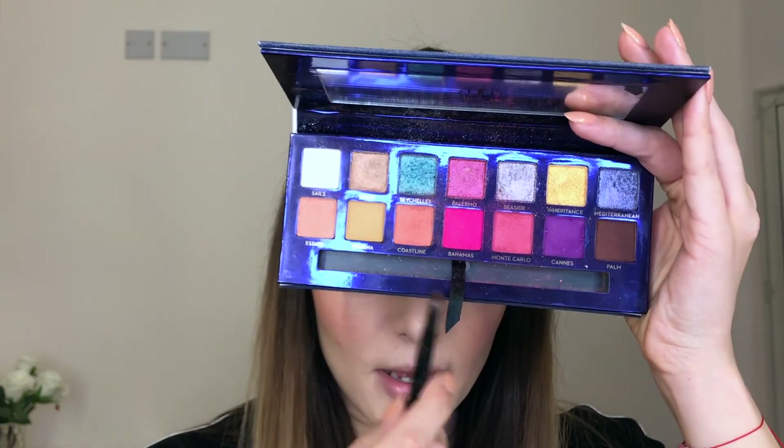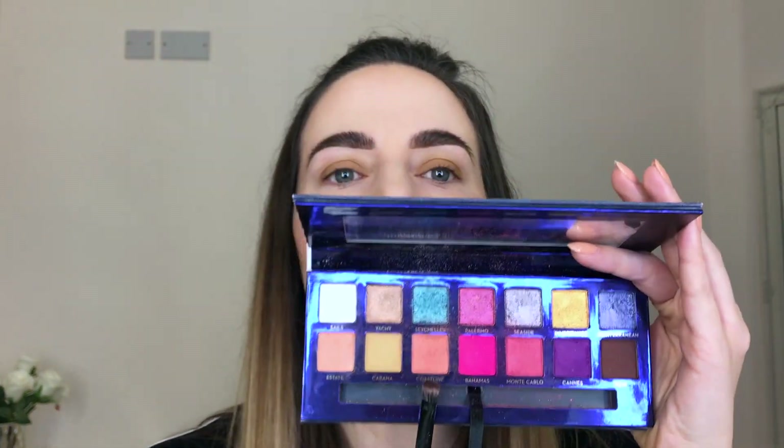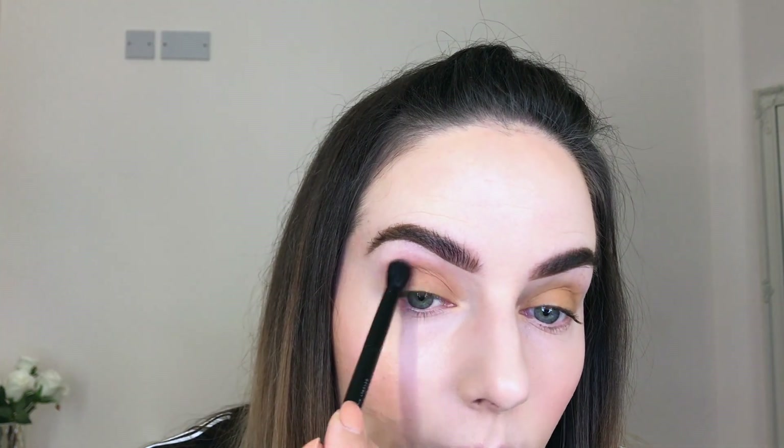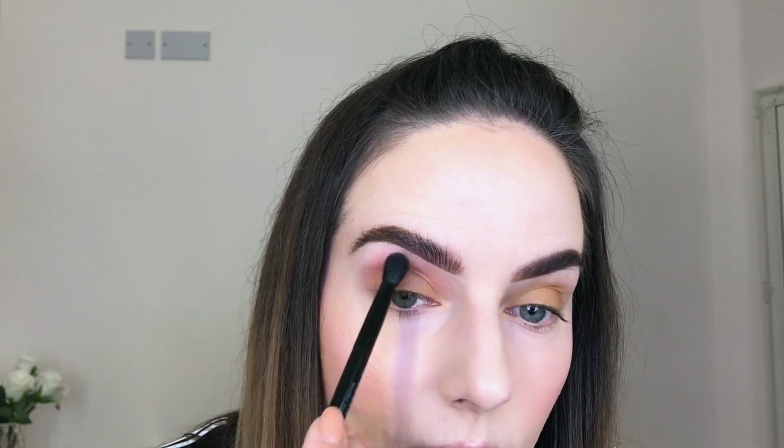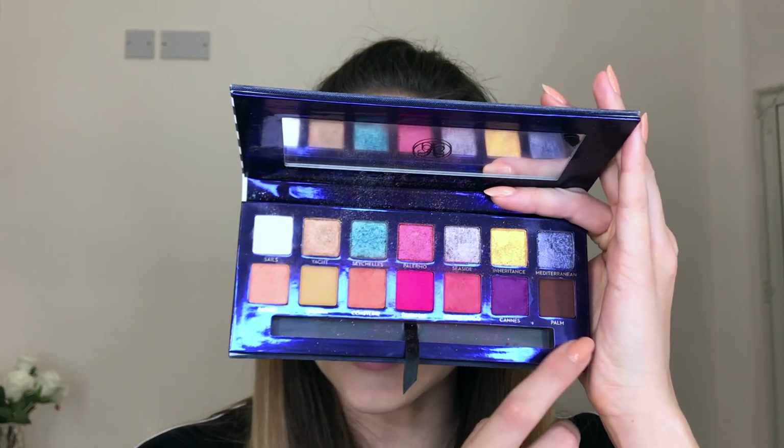I'll be taking the shade called Coastline and using the brush that comes with the palette. I'm going to slightly blend the top edges of my Caffeine primer just to create a transition from the primer to my upper crease. Now that I'm happy with my transition, I'm taking the color Palm from the palette — a nice brown.